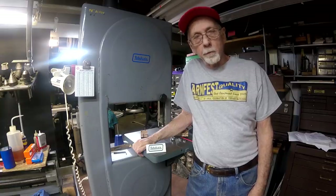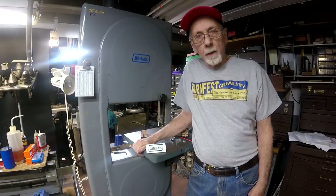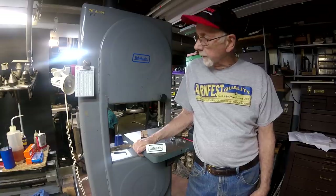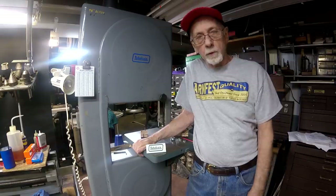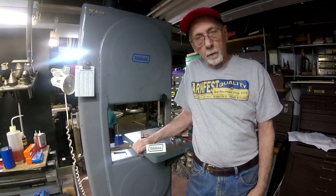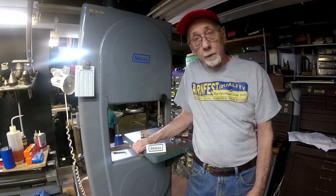Howdy once again. It's Mr. Pete, your YouTube Internet Shop Teacher, and welcome back to the channel. This is part two of a video series I'm doing on replacing and rebuilding blade guides for the Boyce Crane 14-inch metal cutting bandsaw. Go back and watch part one if you haven't already done so. So let's get started.